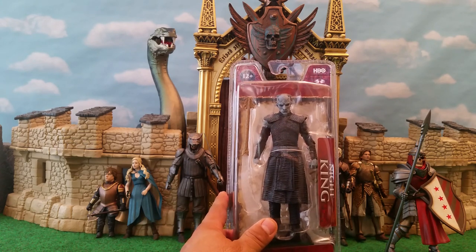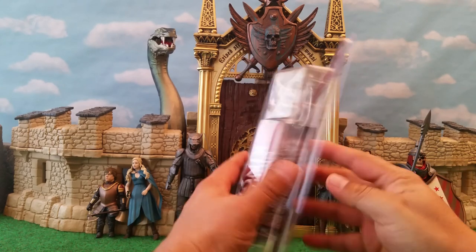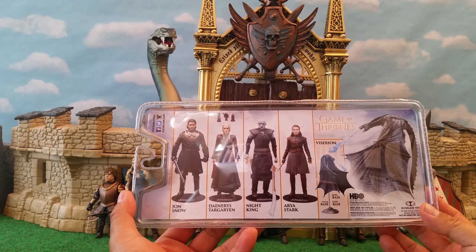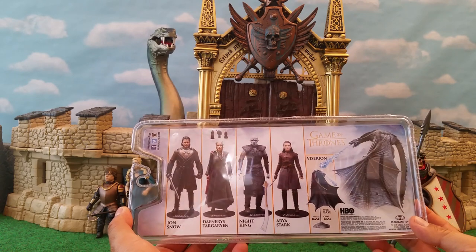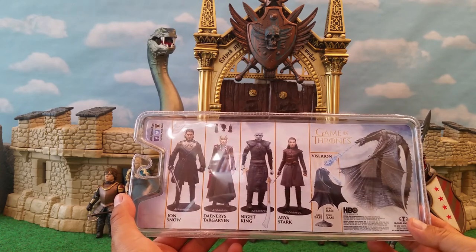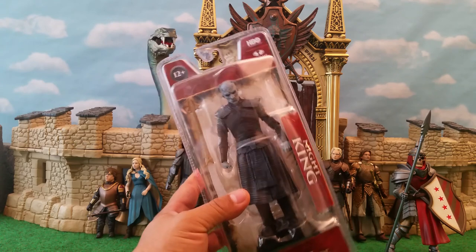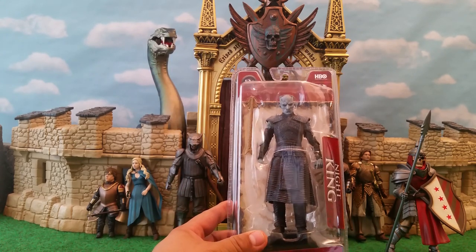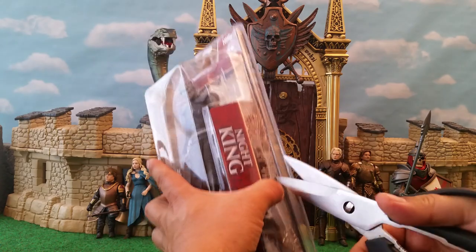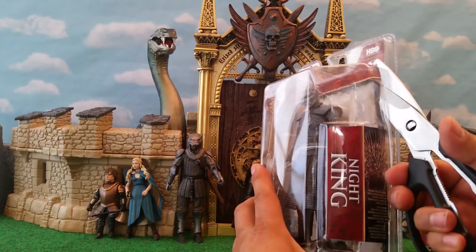When I saw these on the pegs, I saw Jon Snow and I saw Daenerys Targaryen, and those were immediate no's for me — hard pass. Daenerys Targaryen is played by a beautiful actress, but if you were to just look at the action figure they put out of her, she looks like a monkey. I was not impressed with the quality of the paint apps on her, wasn't particularly impressed with Jon Snow either. The only reason I picked up Night King is because I collected the Funko figures.